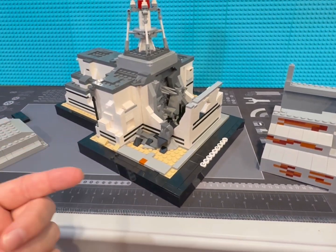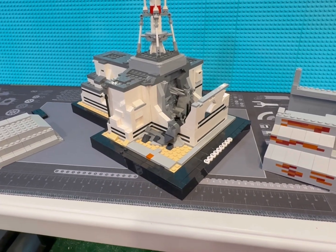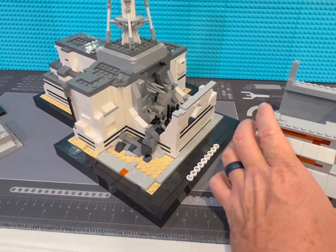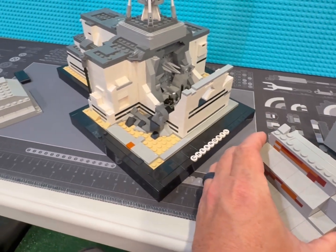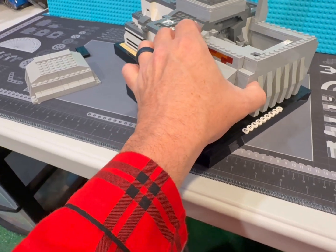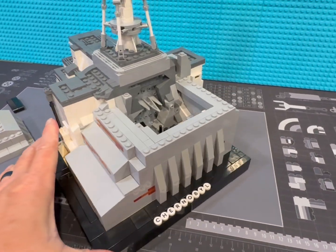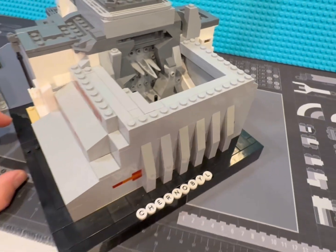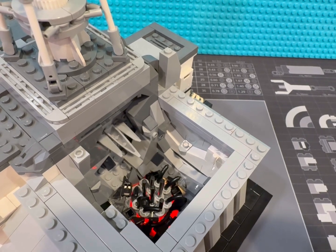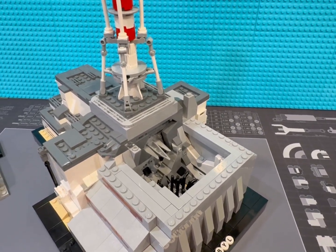On April 26, 1986, the reactor exploded — a design flaw with graphite tips on the control rods. What I've done is make this whole sarcophagus fit right over the top, because this was the hastily and dangerously built design they came up with to just encapsulate and try to hold in a majority of the radiation until they could get something better built, which wouldn't happen for over 30 years.